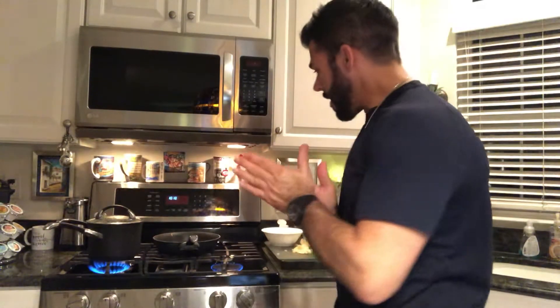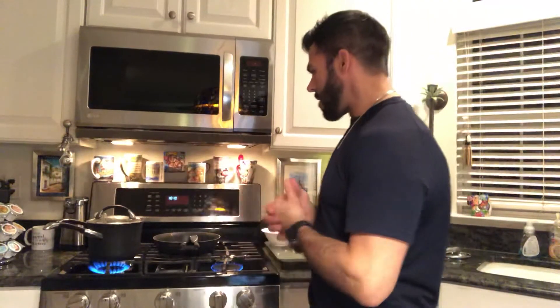Hey, what's going on everyone? It's Peter here, the all-natural chef. It's Saturday night and I'm gonna make some shrimp scampi. We'll see how quick we can get it done — just cooking for one, so I don't have a lot of time. Let's make it happen.